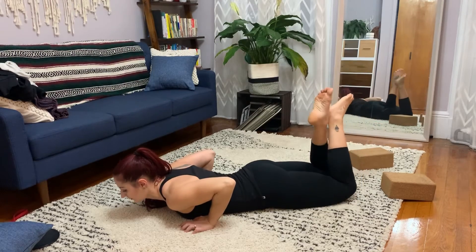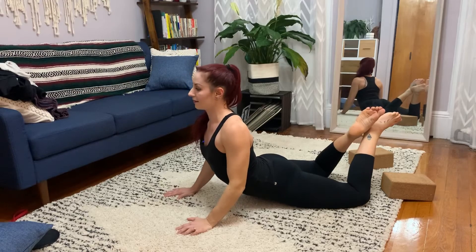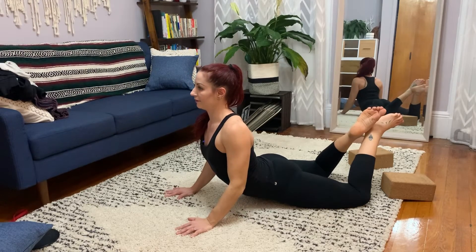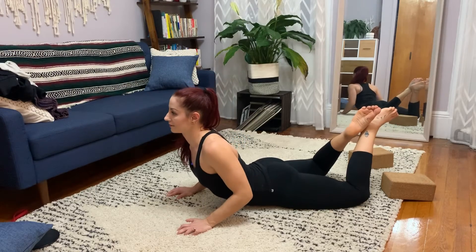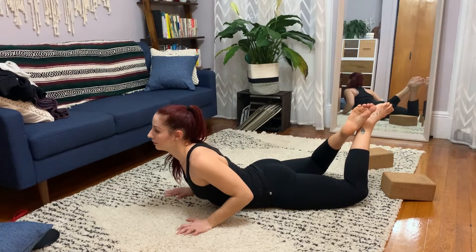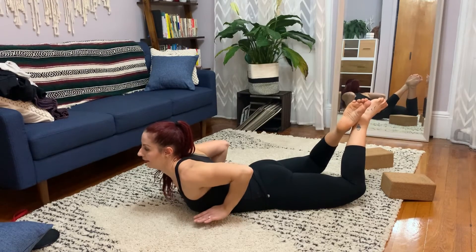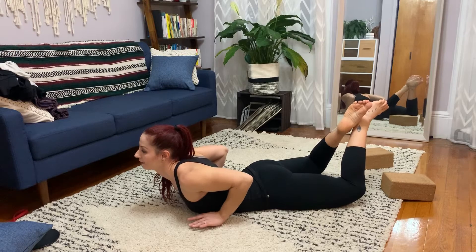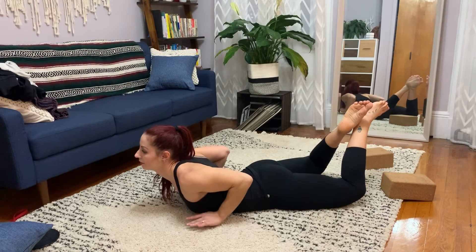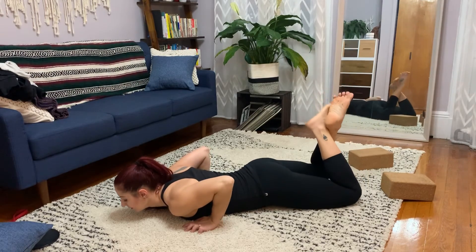Again. Push the hips down. Open up the spaces in the ribs. Pause. Find your end range, slowly lower. Slowly lighten the fingers. Hold. Lift. Elbows behind you. Hold for five, four, three, two, one. Again.